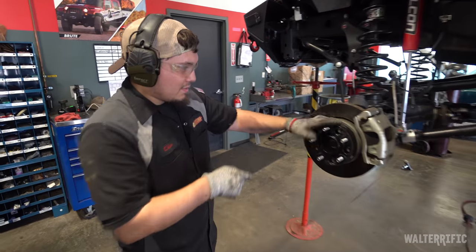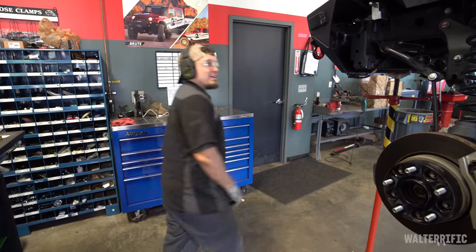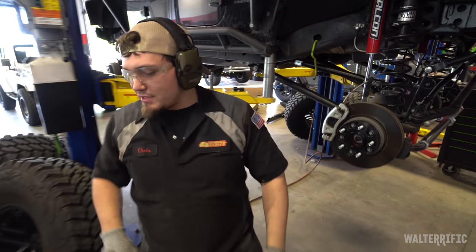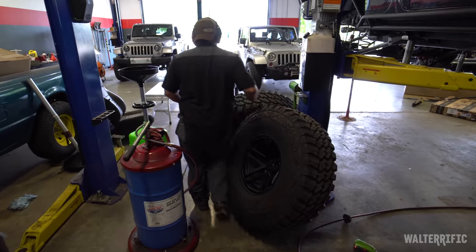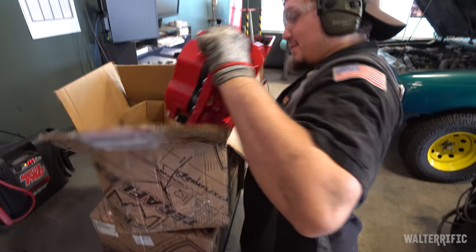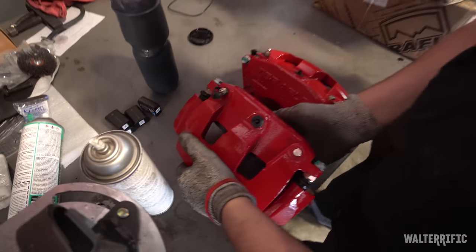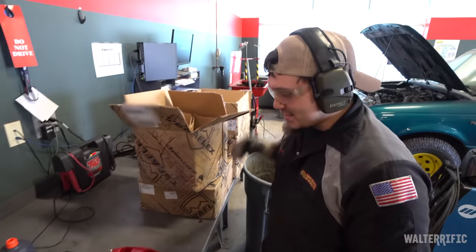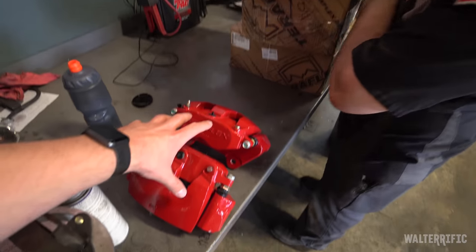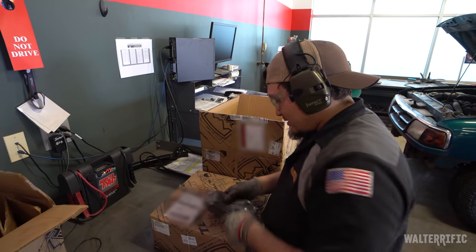First step: take off the spacers. Second step: just snap your fingers and it's done. The front calipers — I had them painted, they normally come in gray, but if you can see some red through the wheel spokes, that looks pretty cool. So I went ahead and got them painted.